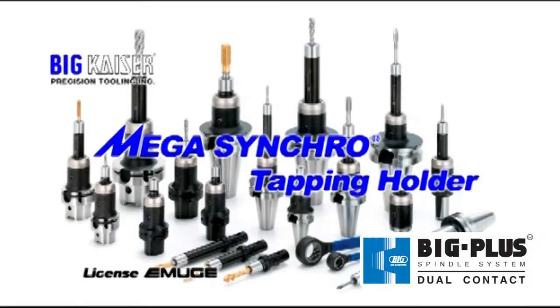The Mega Synchro Tapping Holder is a tapping attachment that achieves stable, high-precision rigid tapping.